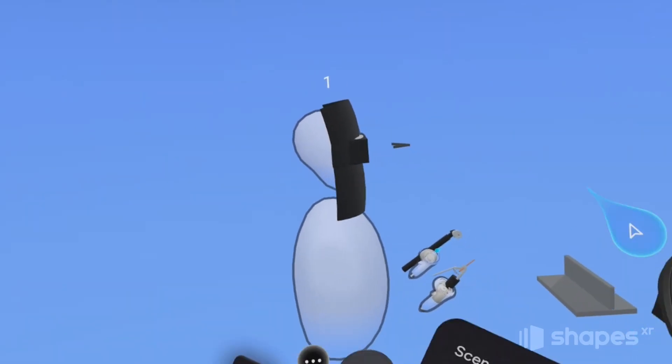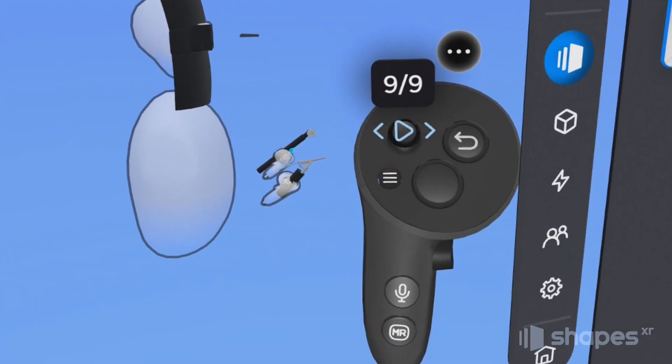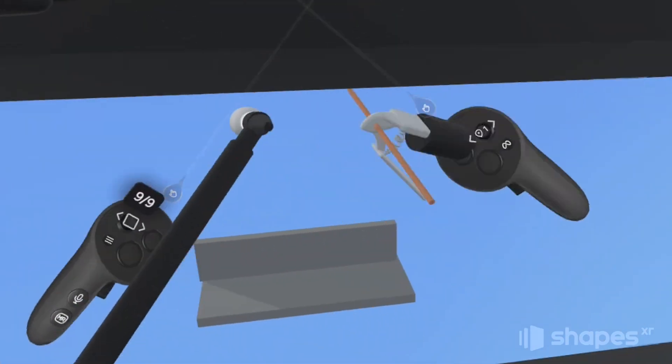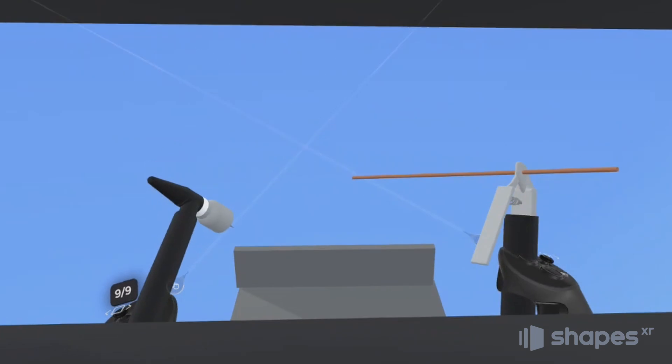To see the attachments in action, we need to go into play mode. To enter play mode, just press down on your non-dominant hand thumbstick like a button. As you can see, we're immediately teleported to the viewpoint and all the objects are attached to our body. It's that simple.